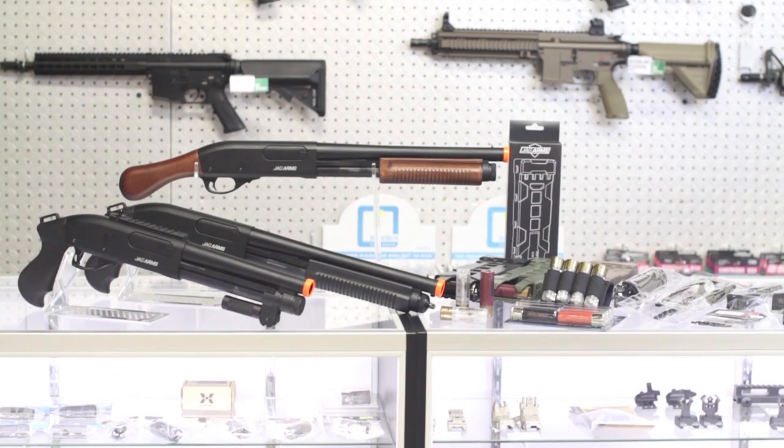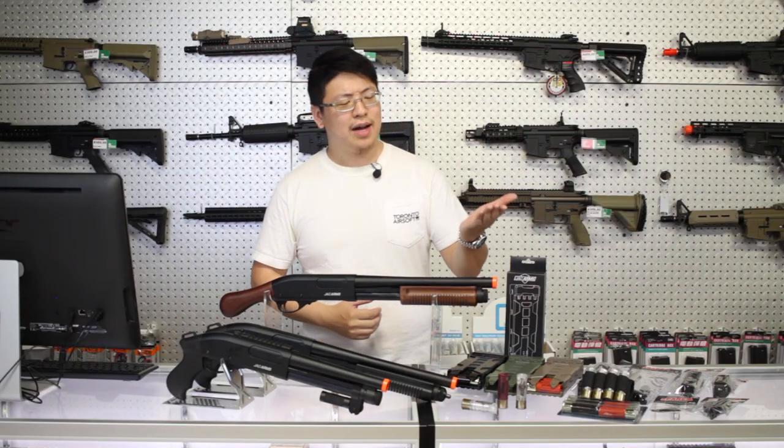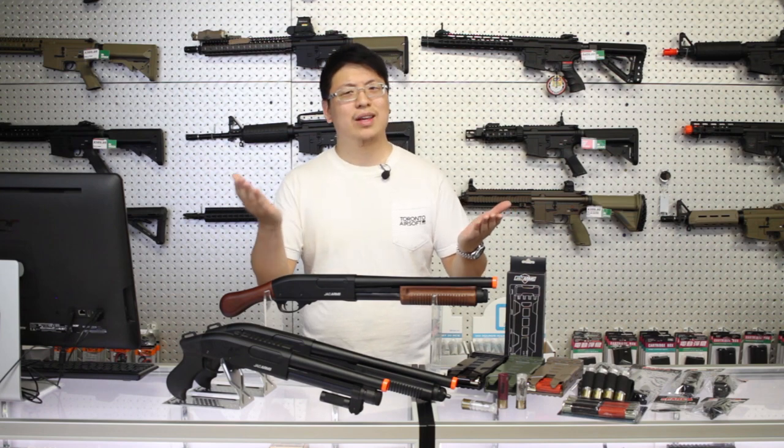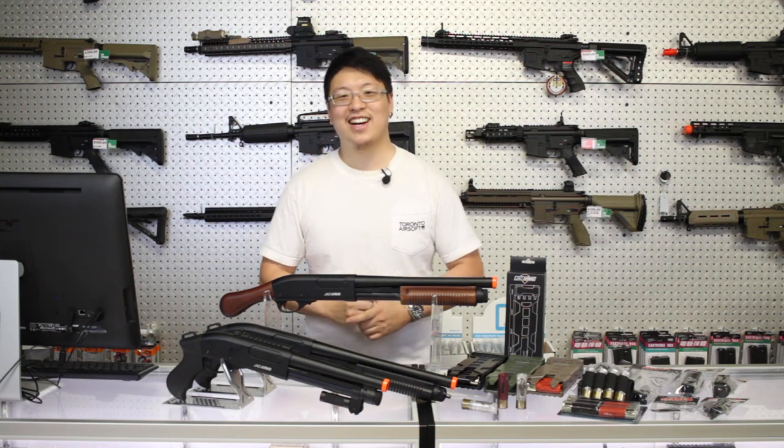And that about does it for this video. Let us know in the comments what you think of airsoft shotguns — overhyped gimmick or literally the only primary you run for CQB. As always, thanks so much for watching. Don't forget to subscribe if you want to support the channel and we'll catch you on the next one.